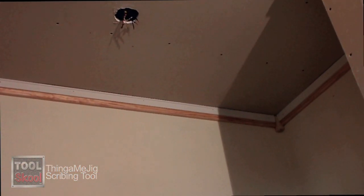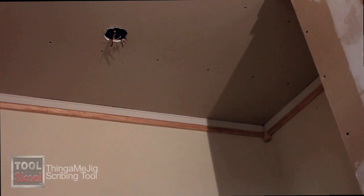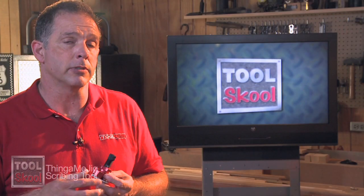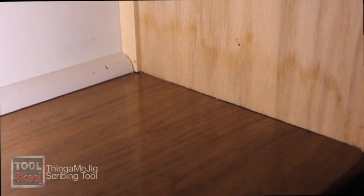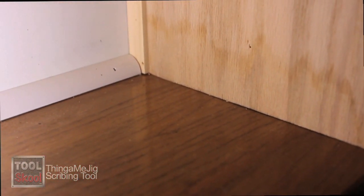In addition to baseboards, this works anywhere you need to scribe a line. It works just as easily on any kind of ceiling trim you may be installing. I used it on some stairs when I was installing some custom newel posts — the stairs weren't quite level, but with the Thingamajig I was able to get all the parts to fit pretty much perfectly. Not bad if I do say so myself.